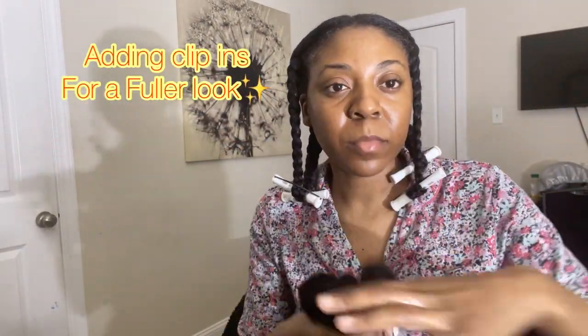To this braid out I'm also going to be adding clip-ins — if you guys want to see a full tutorial on this look, just leave a comment down below. Thank you guys for watching, make sure you like this video, leave me a comment, and we'll chat. Bye guys!